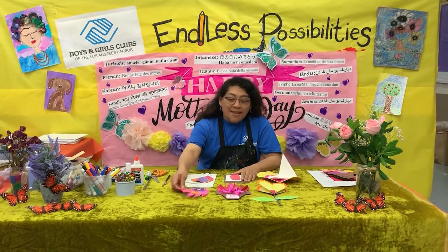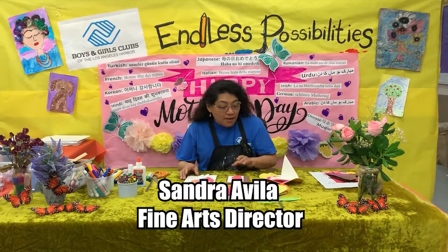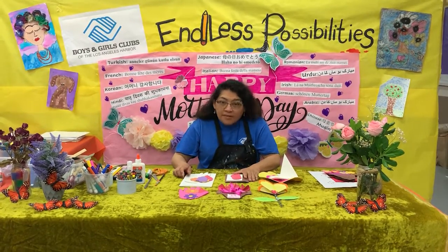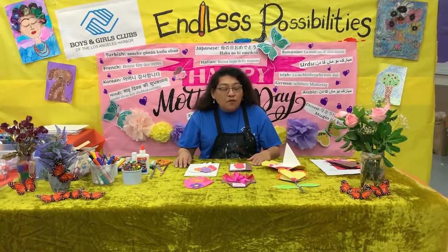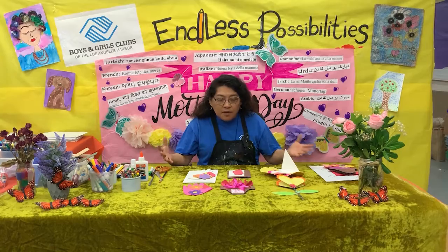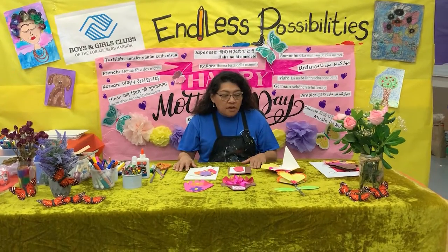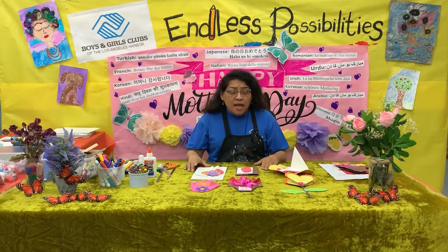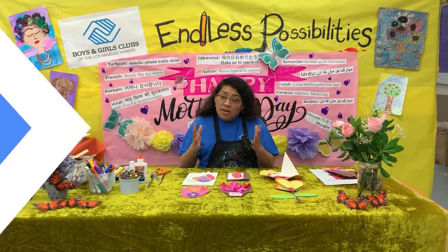Hi everyone! We meet again. My name is Sandra and I work for the Boys and Girls Club of L.A. Harbor. Today we're here to celebrate Mother's Day. You're probably asking what you're going to do for your mother or your female figure — anyone: your grandmother, your godmother, your neighbor, your big sister, anyone that represents a female figure in your life. So let's begin.